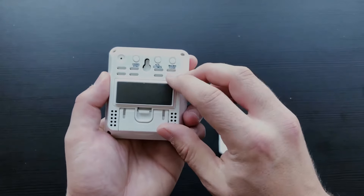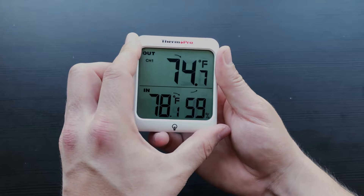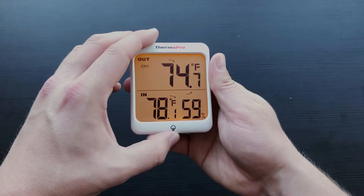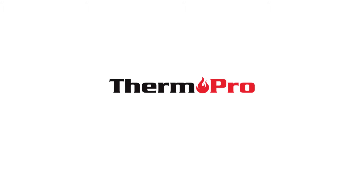Holding the Fahrenheit/Celsius button will switch the temperature readings from Fahrenheit to Celsius. To clear your device's memory, simply press and hold the clear button.